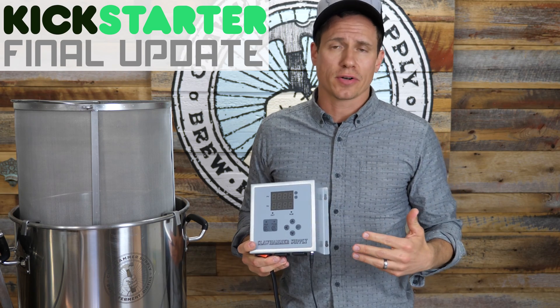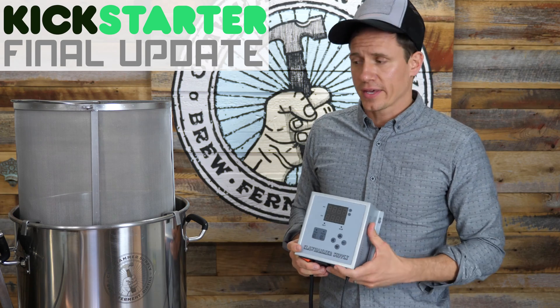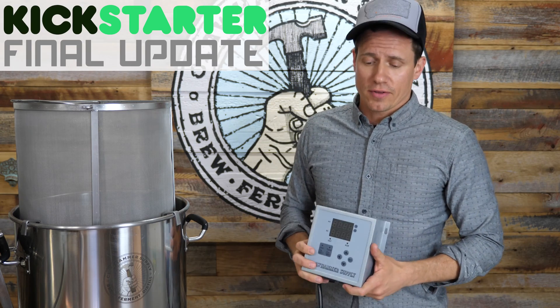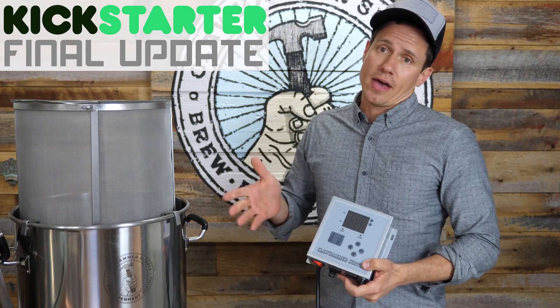This whole thing is live on Kickstarter now. It's been on there for 30-some days. We literally have just a few hours left and we don't have that many systems left. So if you're one of the folks who's been calling or emailing us about them, check it out now.